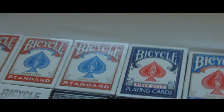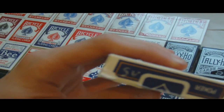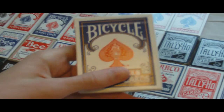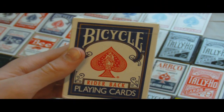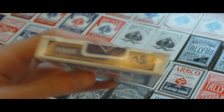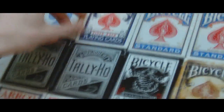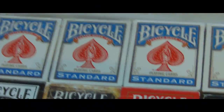Then we get on to the blue bicycles. This one is actually a Svengali deck right here — I wrote 'SV' on the top so I could identify it, because I used to have a normal blue rider back deck but lost it. And then we have a blue opened standard, another blue, and another blue, both opened, and then the rest on that row are sealed.